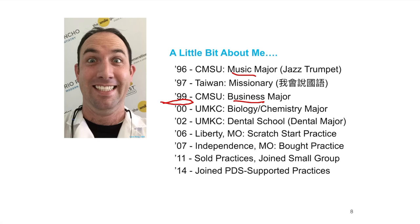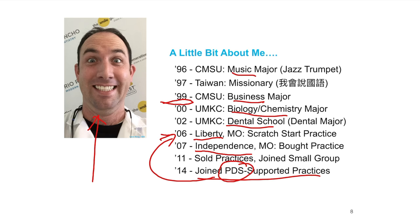After my missionary stint in Taiwan, I changed my major to business and went back to Central Missouri State. I then married the daughter of an orthodontist — which explains the switch from business and music to biology, chemistry, and dentistry. I graduated dental school in 2006, practiced in Liberty, Missouri, bought a practice in Independence, joined a small group, and then joined a Pacific Dental Services supported practice, which is a dental support organization that partners with dentists. Looking back, I wish I'd done this from day one.